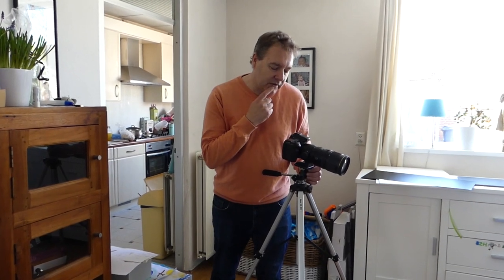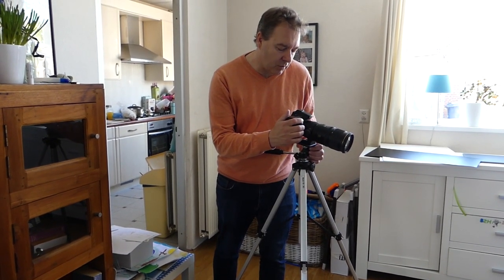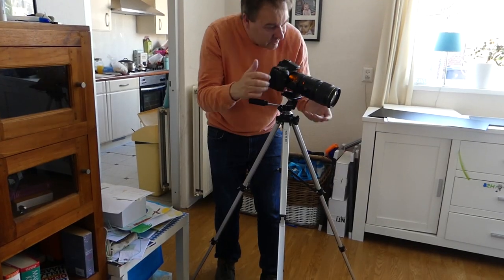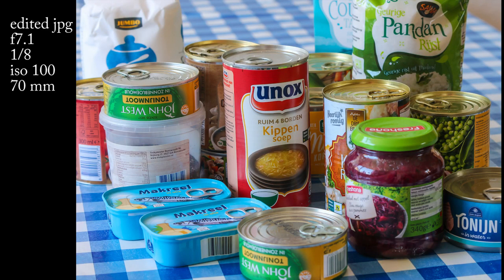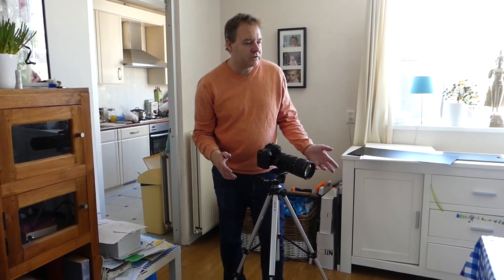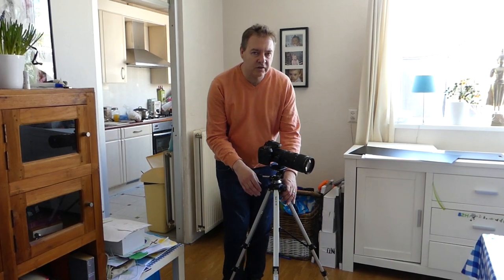I've got my lens set at 100mm, my aperture set at f7.1 to give a bit of depth of field because I'm quite close focusing for this lens, and my ISO is set at 100. My shutter speed will be 1/10th of a second. Because there will be a bit of wobble after I press the button, I've got it on a 2-second timer. I'm just using the natural background of the tablecloth and not using any reflectors because the light is quite good, and with this low shutter speed I can still keep my ISO low.